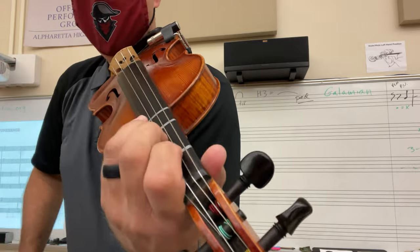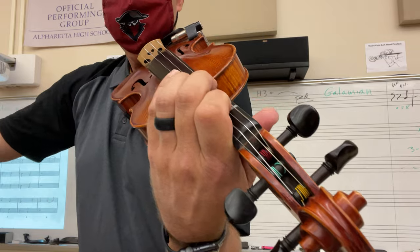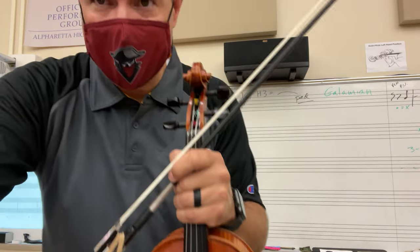End. Last two measures. Go! All right, good job.